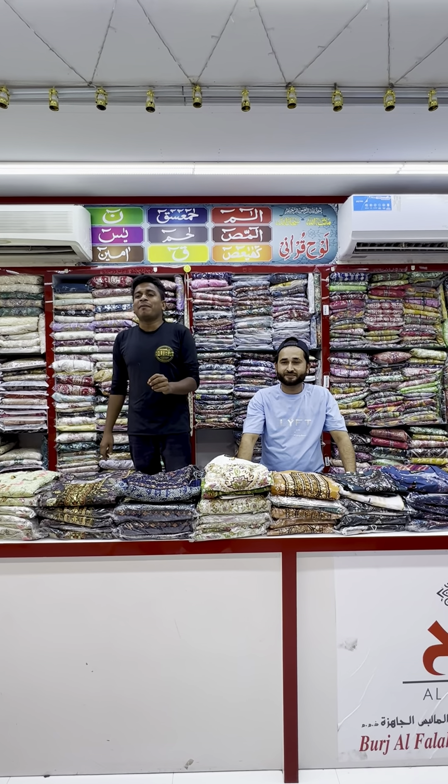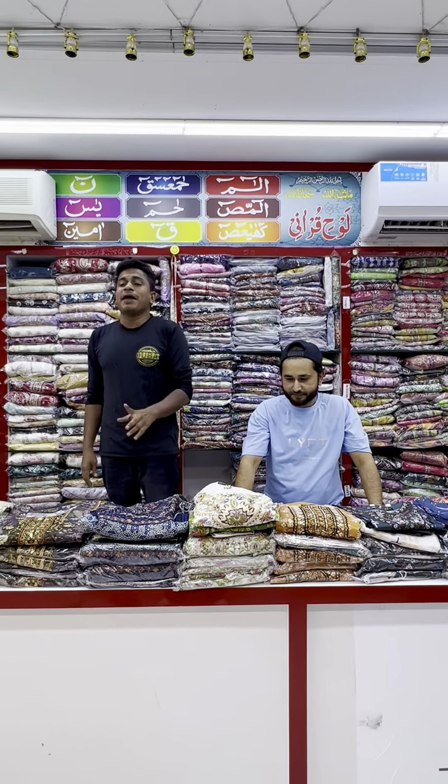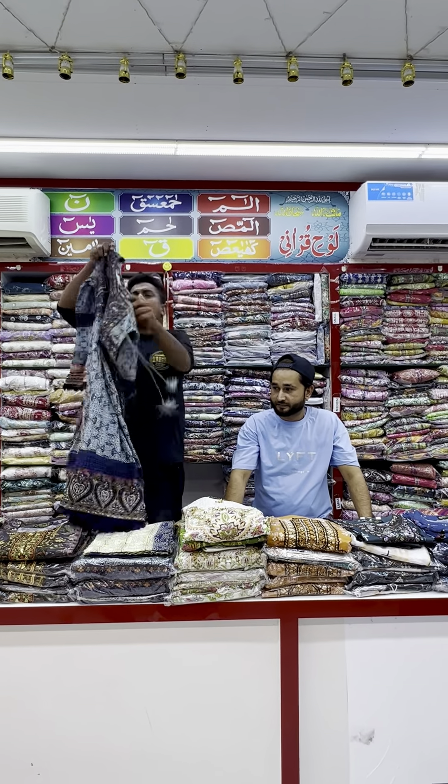Assalamualaikum. This is the Munira brand's Burjal floppy collection. Articles are only 100 Daram each, and delivery is available all over UAE.